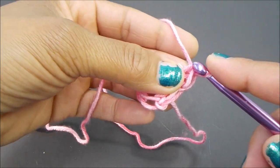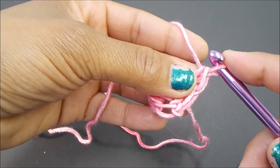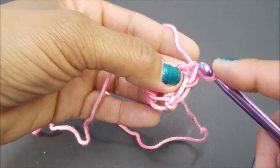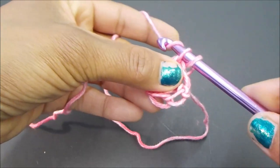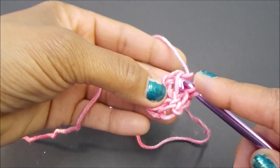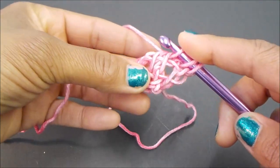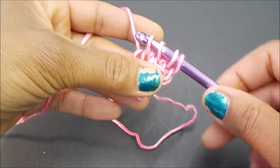Now we're just going to increase on each row until we're ready to decrease. Once you've gotten to the end of your row and you have your last two loops, insert your hook into the little loop just above your end vertical bar — your front vertical bar. Yarn over and pull up a loop. Then proceed with the modified Tunisian simple stitch, grabbing your front vertical bar and front horizontal loop at the same time. Yarn over and pull up a loop. Now we've got our end stitch and our end loops coming up next.